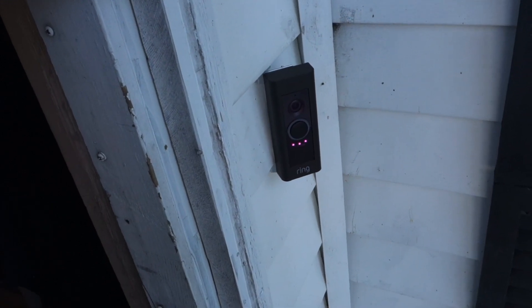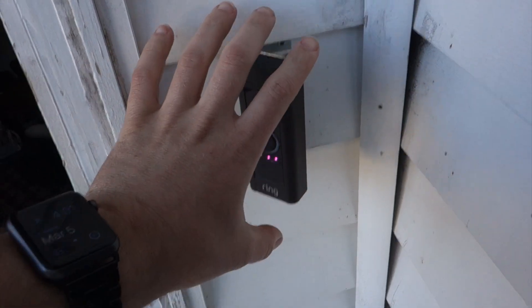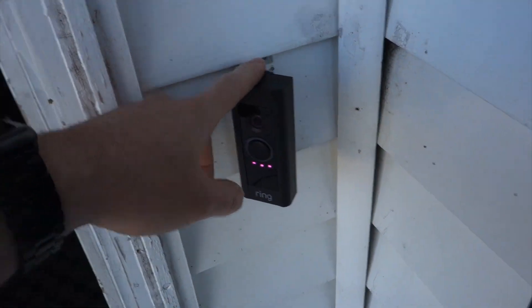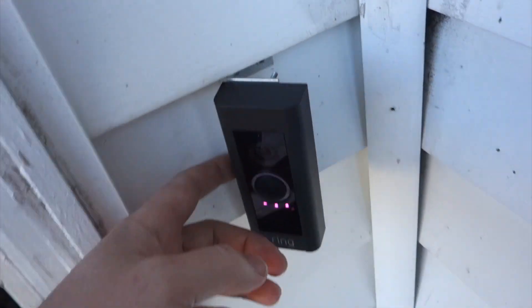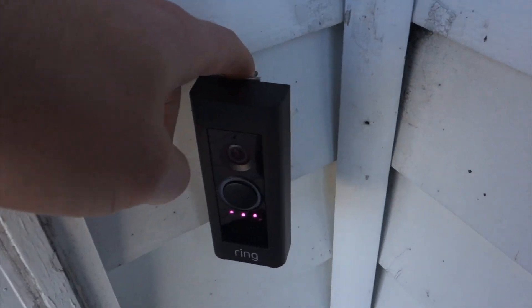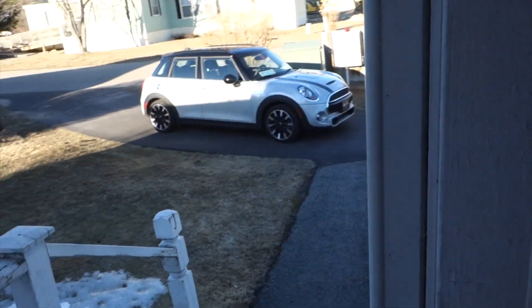Here it is mounted on the outside of my house. I had to make a little custom bracket because it would have sat flush against the siding and wouldn't have gotten a good view. I ended up making a couple of L-brackets, attaching it, and tucking the wires back. It's a little hacked up but it works. There's also the SmartThings sensor nearby. It has a pretty good field of view - able to see the street and anyone coming up the walkway.